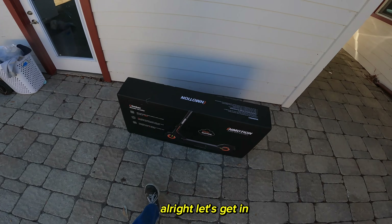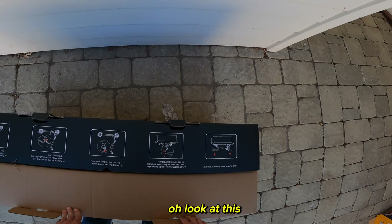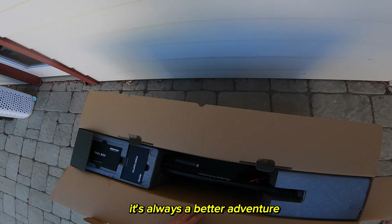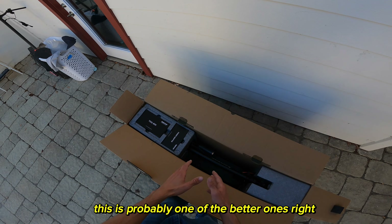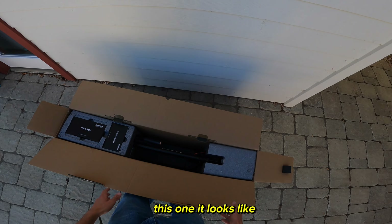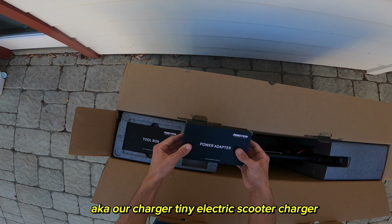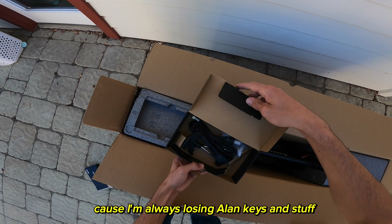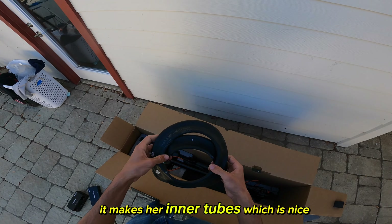Let's unbox this — looks like we just gotta unlatch these and open her up. They've got instructions on how to open the box, but we're going to ignore that because ignoring instructions is always a better adventure. Looking at the presentation right off the bat, this is probably one of the better unboxings I've done in the last few months. It looks like they really put thought into the foam layout. We've got our power adapter, a toolbox — which is nice because I'm always losing Allen keys — and some extra inner tubes.